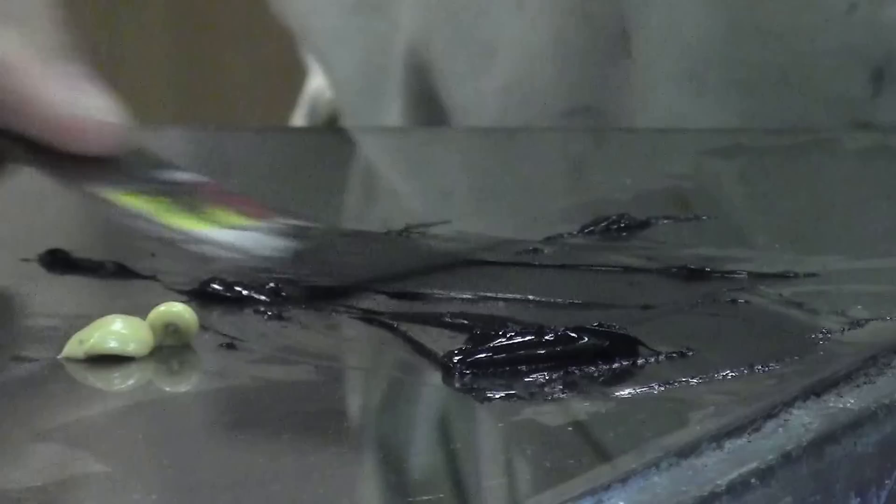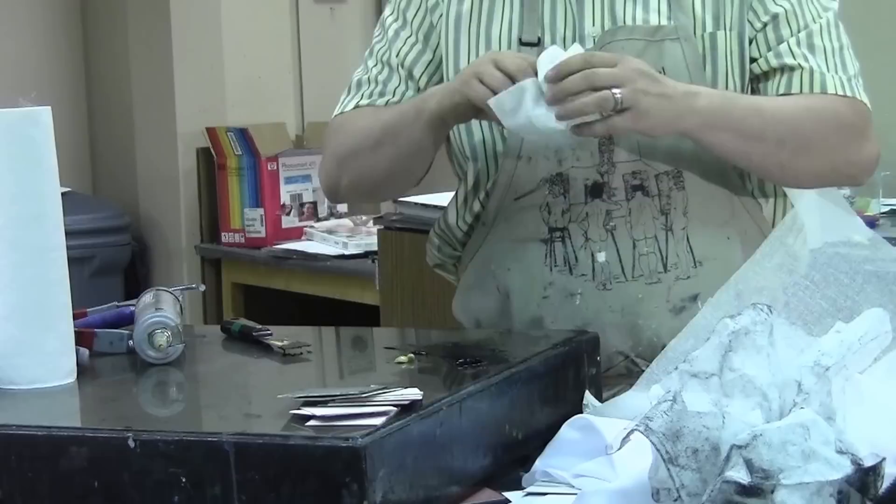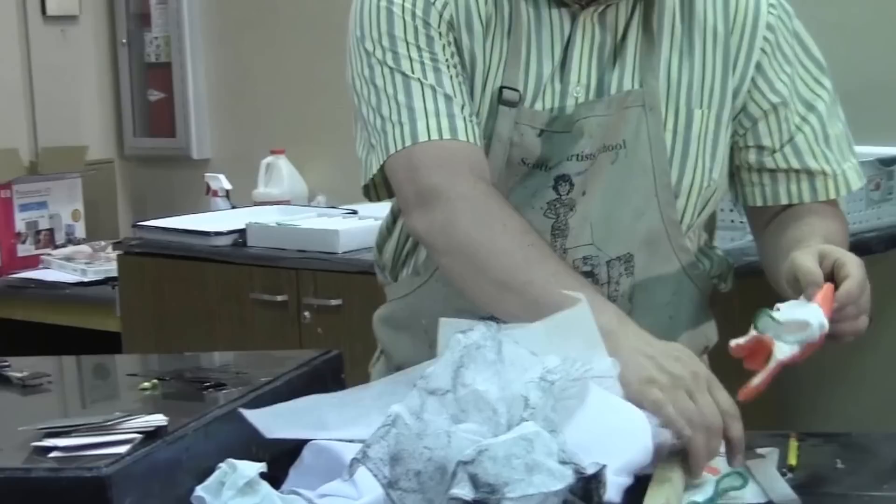Excellent — the ink is ready to go. The important thing is to always have some Viva paper towels with you. I wish I had stock in Viva. The nice thing about Viva is it's a thick paper towel — it absorbs a lot better than like a Bounty paper towel. You can see it really picks up the ink and it doesn't break through, so I highly recommend using the Vivas.